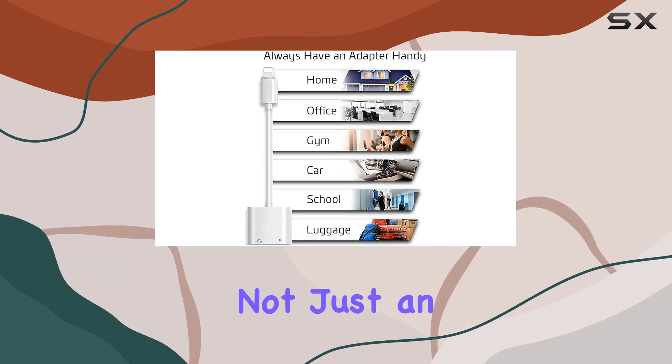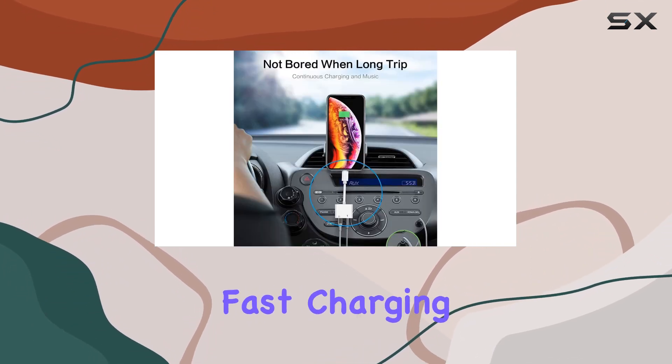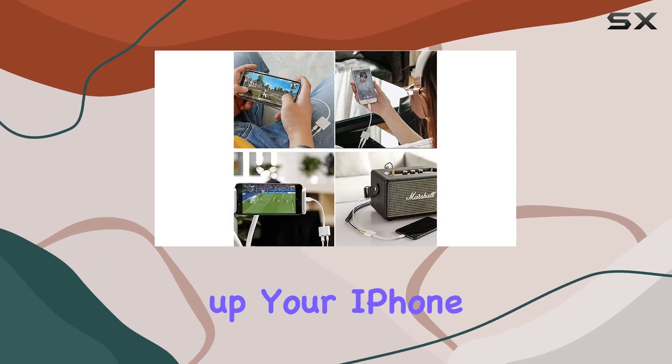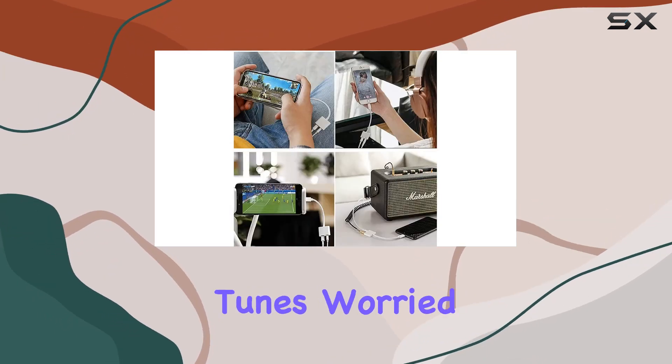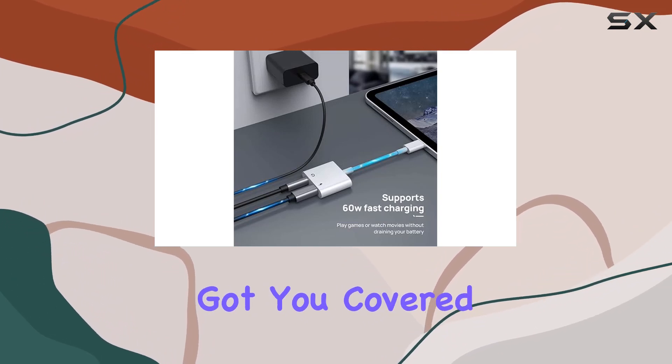But here's the kicker — it's not just an audio adapter. The AppleLink 2-in-1 adapter also supports fast charging, so you can juice up your iPhone while immersing yourself in your favorite tunes. Worried about running out of battery? Fear not, this adapter has got you covered.